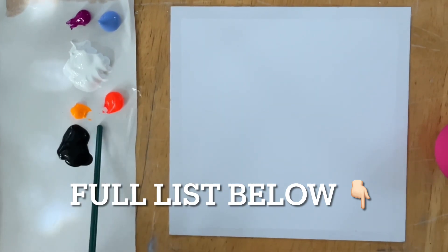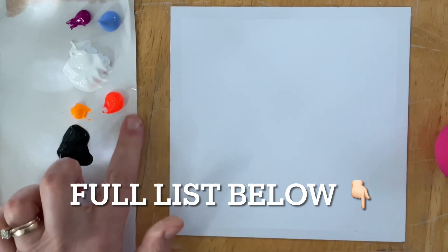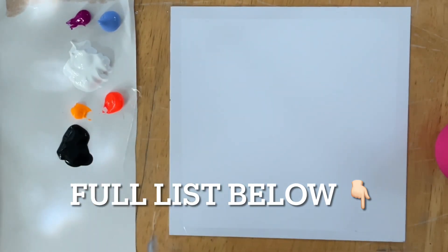For colors I've got a neon purple violet, light blue violet, titanium white, black, neon yellow warm, and neon orange. So let's begin.